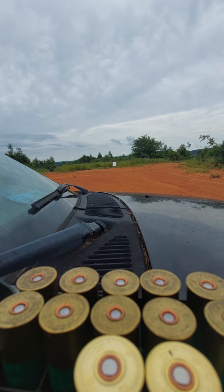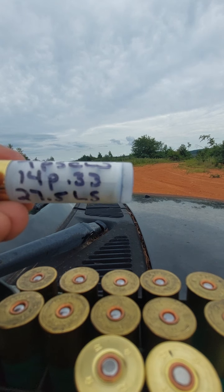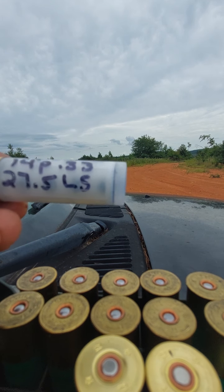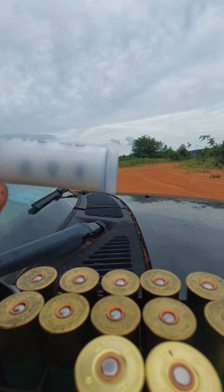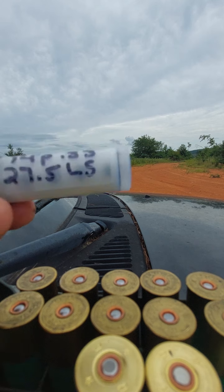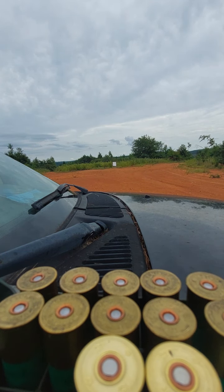That first shot basically made up my mind, but I got another one we're gonna send it again. 14 pellets, 33 cal, 27 and a half grain, long shot TPS cushion wad, full cut down. These are full cut because the pattern with the half cut was insane — it was just way too tight. It's not much more open now, but it is more open. I don't like eight or nine inch patterns at 40 yards — that's a bit too much.